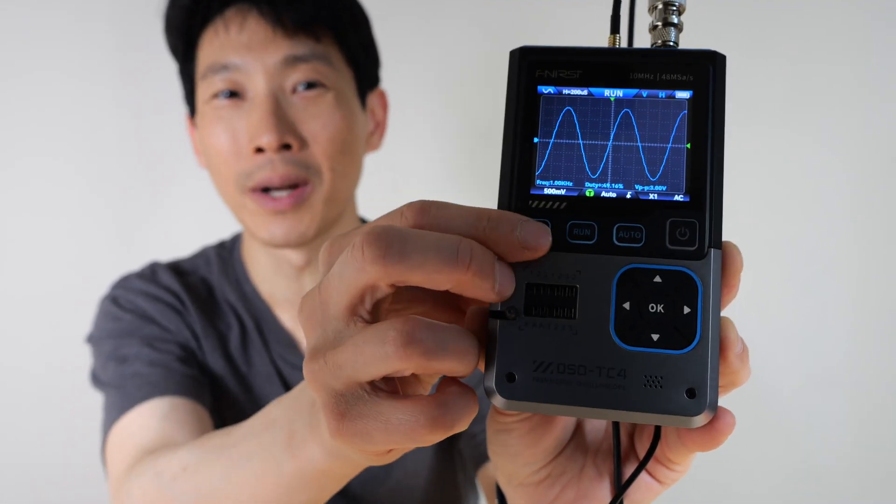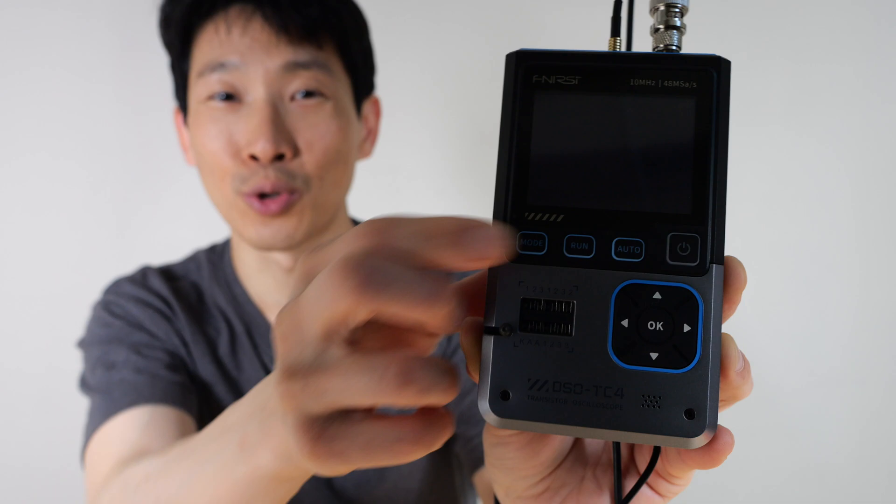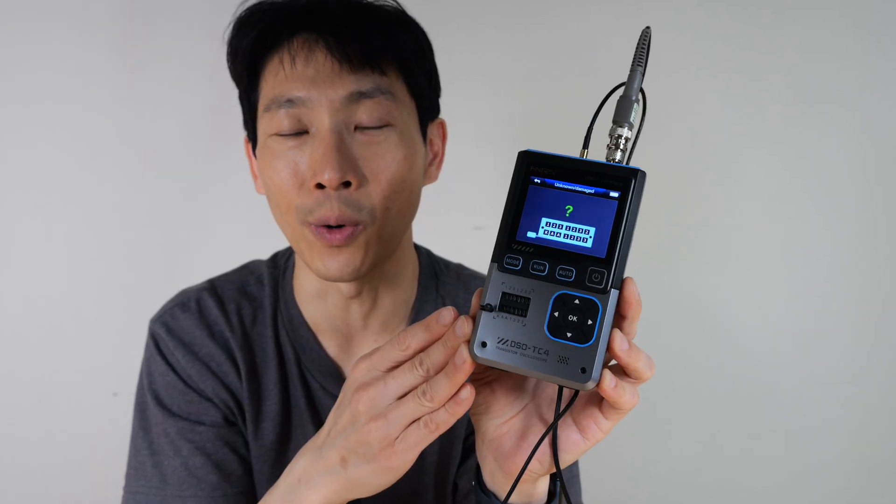How's it going everybody? This is BedeBush. This is the FNIRSI oscilloscope, signal generator, and also transistor tester all in one. They call it the DSOTC-4.